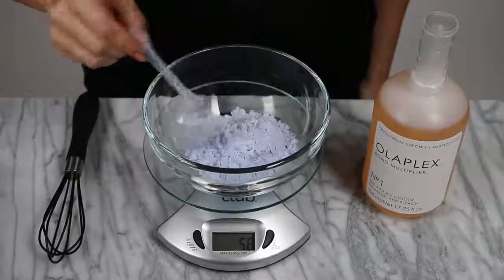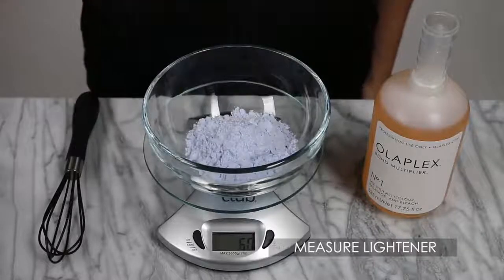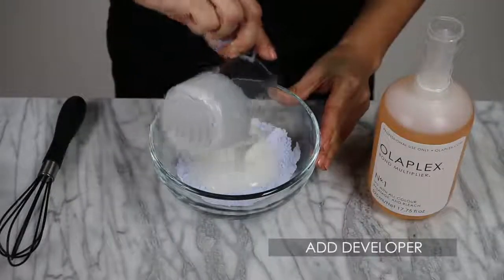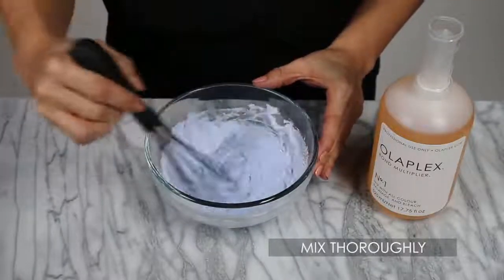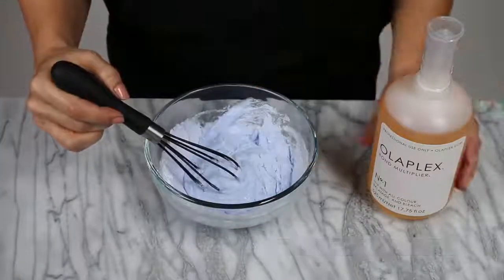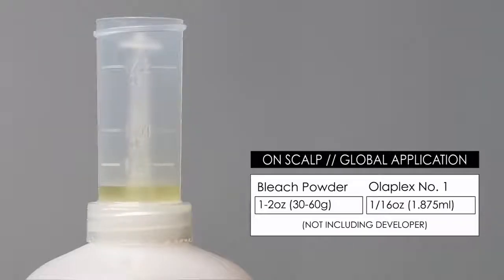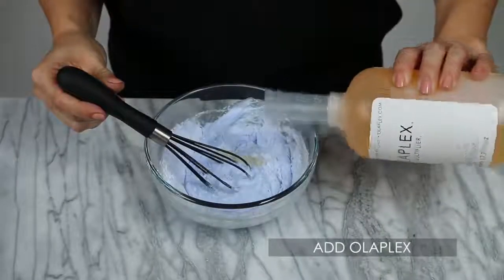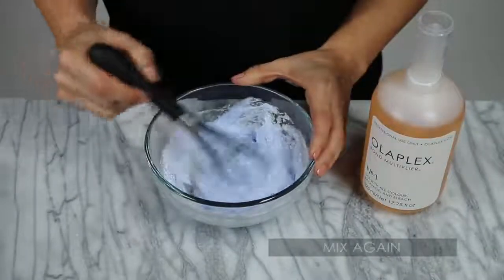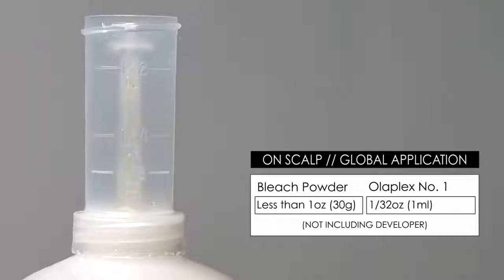To add Olaplex Number One Bond Multiplier to on-scalp lightener, first measure your lightener and developer to manufacturer's instructions. There's no need to bump developer or increase processing time. For 1 to 2 ounces of lightener, add 1/16th of an ounce of Number One. Be sure to mix thoroughly for even distribution.